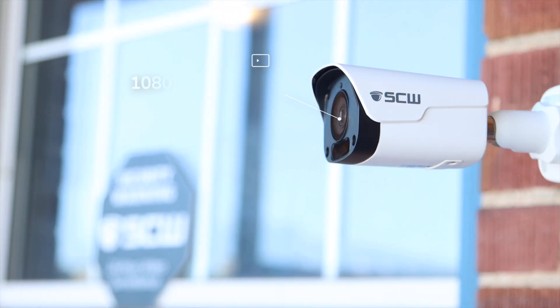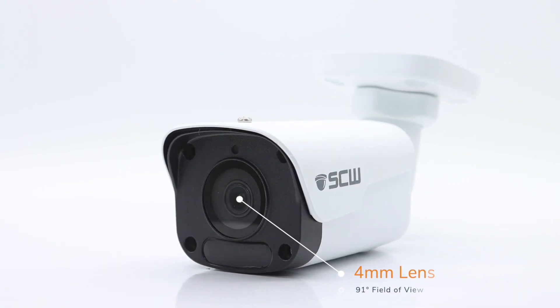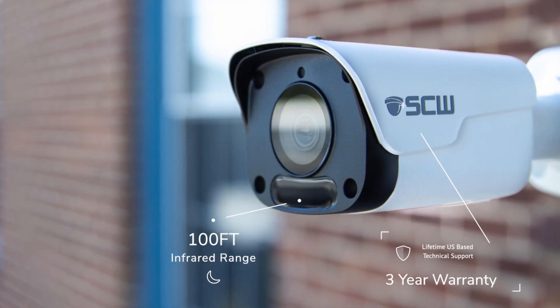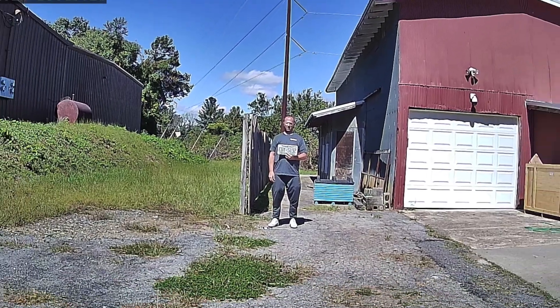The Warrior 2.0 V3 is a bullet camera with 1080p resolution at 30 frames a second, a fixed 4mm lens with a 91 degree field of view, 100 feet of infrared night vision coverage, and can identify someone 25 feet away from the camera.